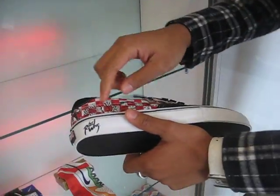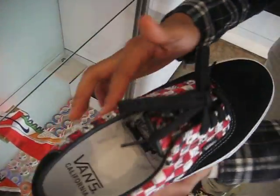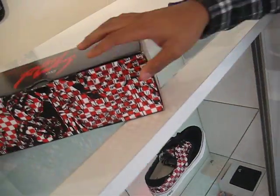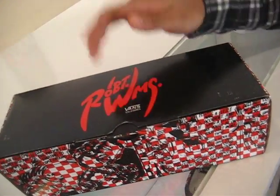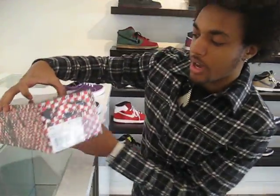You're going to have the same deal with the signature hit on the side, some of his artwork around the shoe and everything. Same graphic on the inside and then they did the dope box with some more of his artwork, with the signature on the top — just an all around dope package.